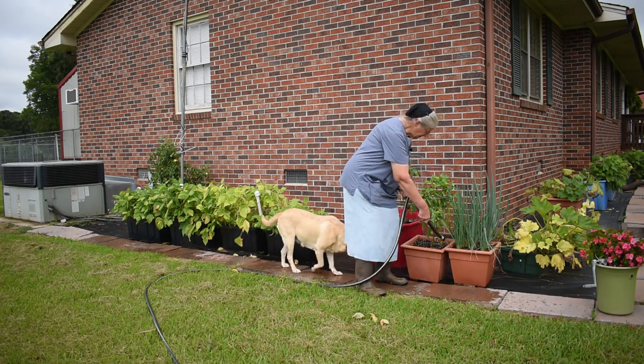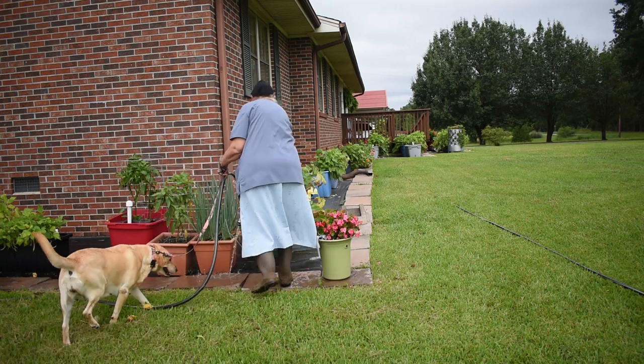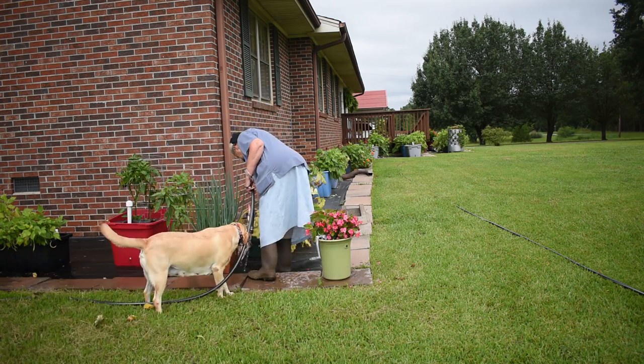There are onions. And I have a squash here — that's struggling, but I'll still water it.